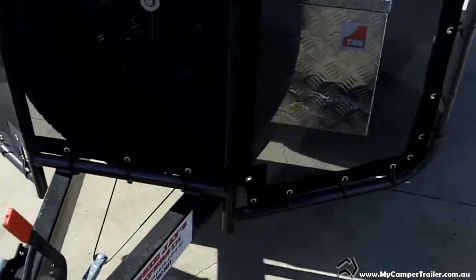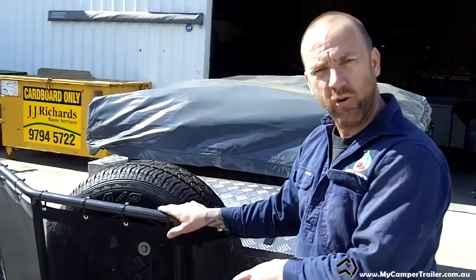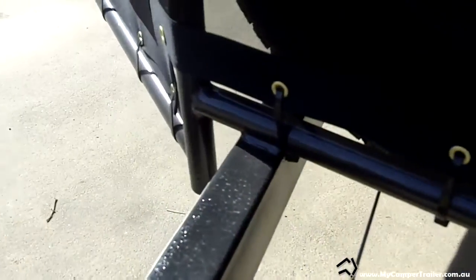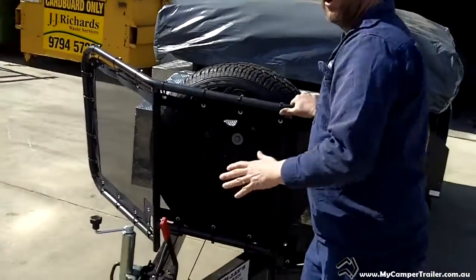From there we have the front stone guard. With our front stone guards, we actually weld them on. A lot of companies use saddles down the bottom to hold them on, but we fully weld ours. On corrugated roads and rough terrain, they can actually vibrate themselves loose. Also, 9 times out of 10 when you push your trailer, customers always tend to grab here and push, so the stronger this is the better.